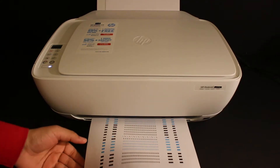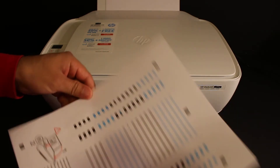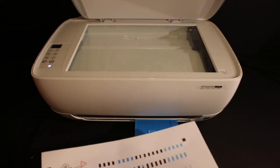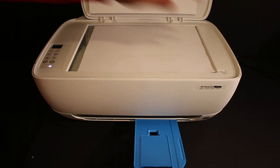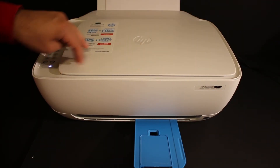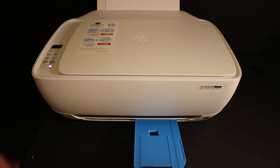The printer will print a printer alignment page which looks like this, and we have to scan this page. Open the top scanner lid and place the page facing downwards on the right-hand side corner. Once you close the lid, click on the copy button once and wait for the printer to do the print alignment.